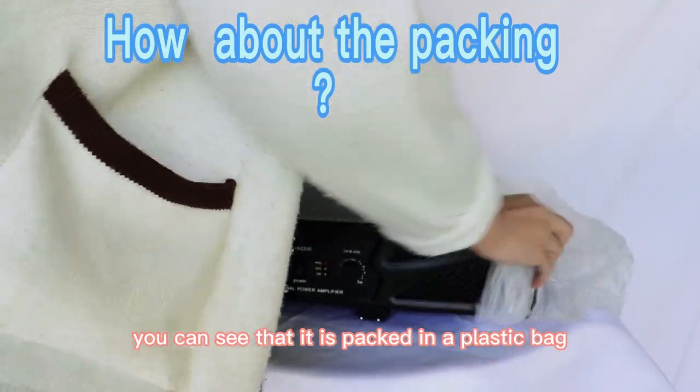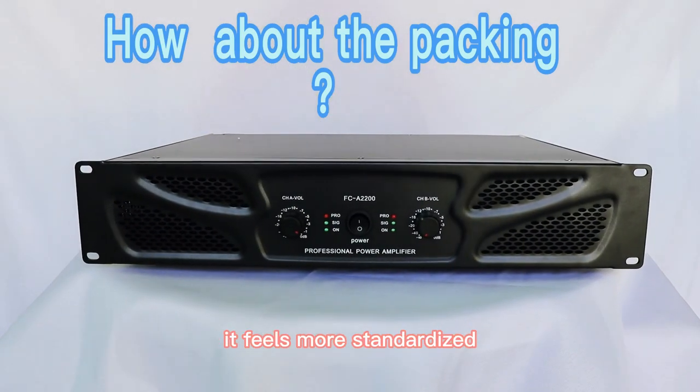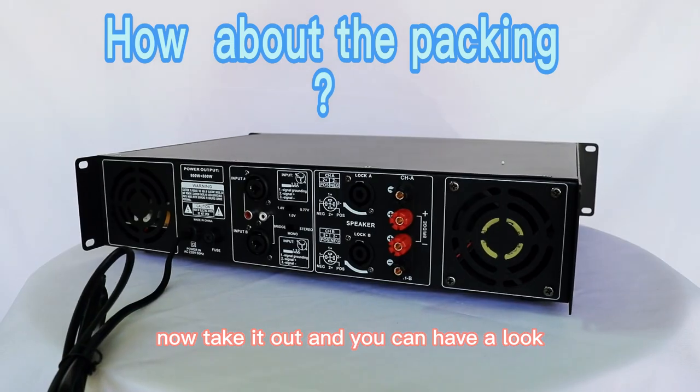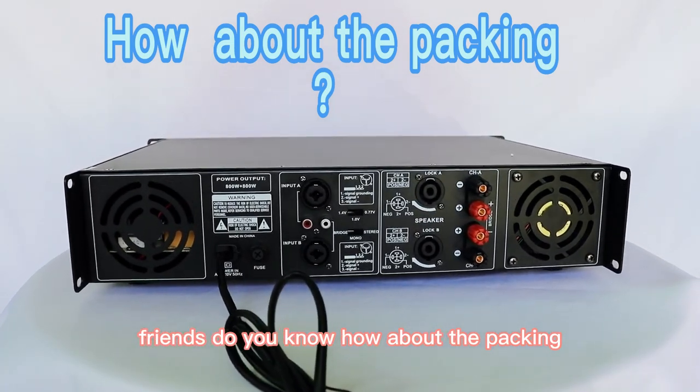Now I will take out this power amplifier rack. You can see that it is packed in a plastic bag — this plastic bag can cover some dust and so on. It feels more standardized. Now take it out and have a look. Friends, do you know how about the packing?